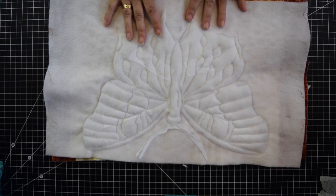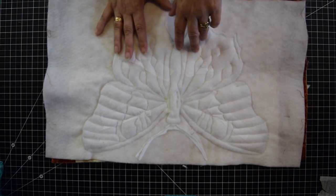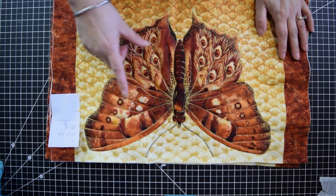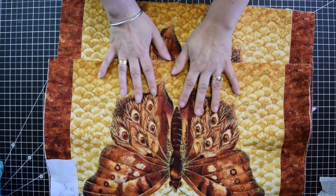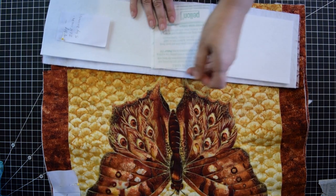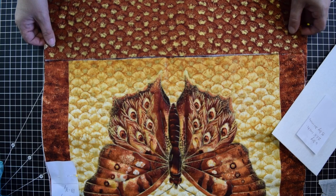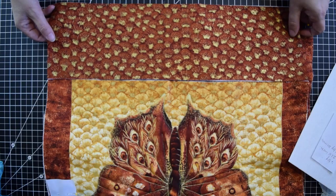If you still want to make this bag but you don't have a panel, you can use this same technique with a nice print — pick up a flower that's in the middle and stuff it. The measurements for the bag: it's 21 and a half by 13 and three quarters. So 13 and three quarters this way and 21 and a half this way. Those are the two pieces for front and back. Then we're going to need a bottom — a piece that's also 21 and a half, and it's six inches. So six inches this way and 21 and a half this way.